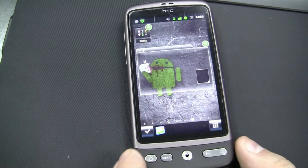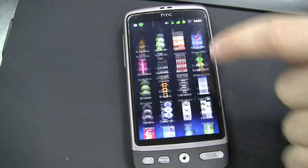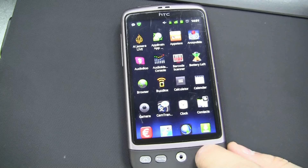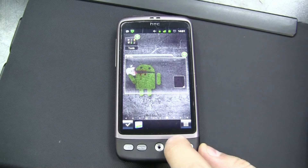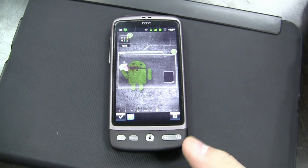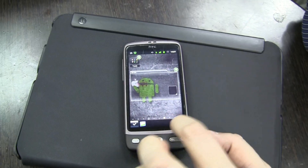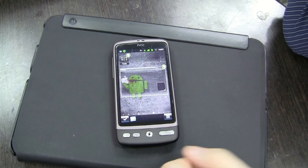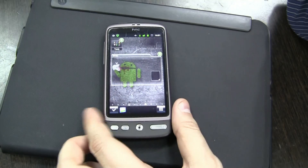So yeah, a very decent launcher for Android. It's available on the Android market for $40.99 US dollars, and I really think it's worth it. You have a new phone with this launcher. I'm a big fan already after just playing around with it for about two hours. This is the SPB3D launcher on the HTC Desire. I'm Sascha from netbooknews.com. Thanks for watching.